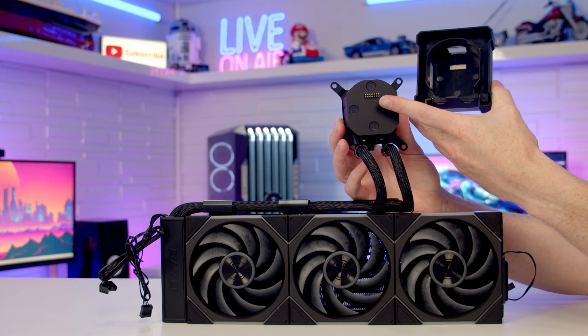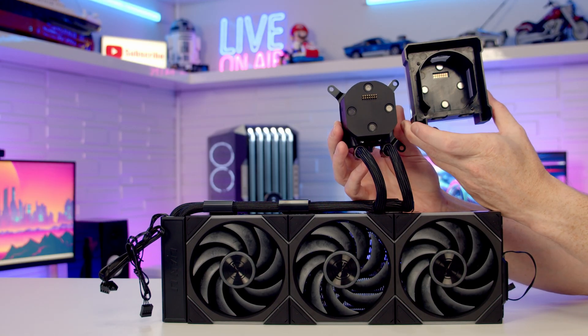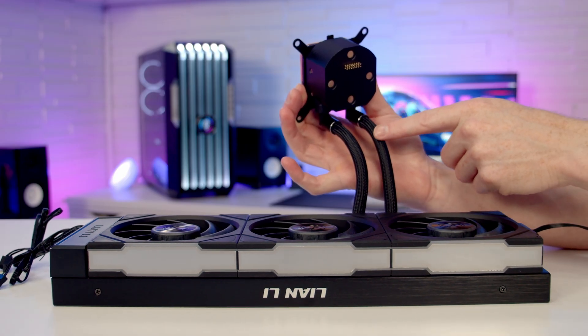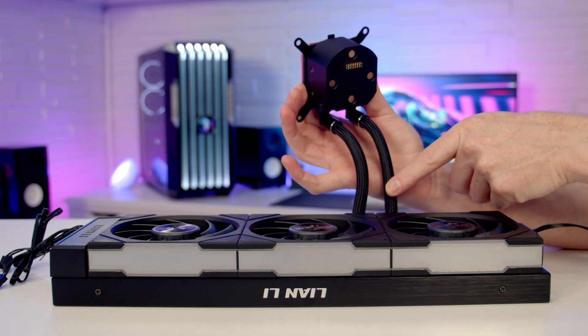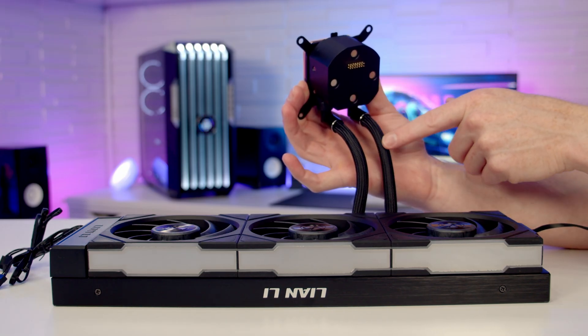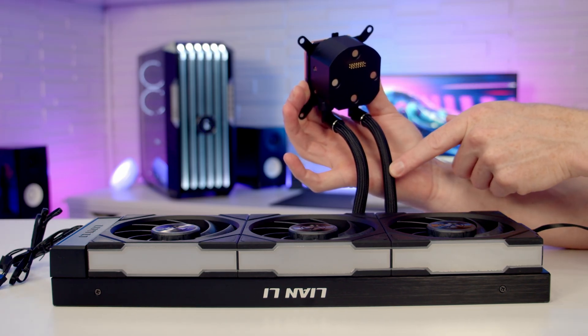Looking at the back you can see pogo pins and gold contacts, so it only goes on one way around. Being a HydroShift AIO, only a small amount of tubes will be on display in the main body of the case, with all the cables running to the pump through braided hoses, giving you a really clean look.